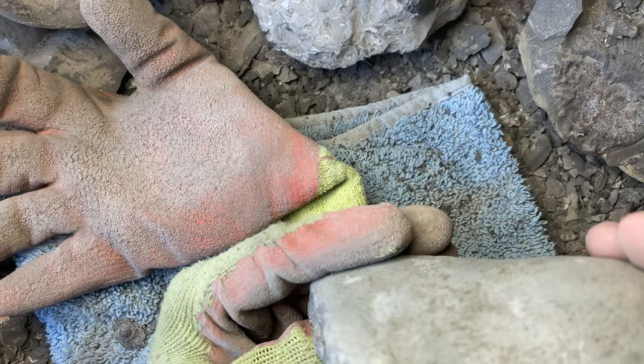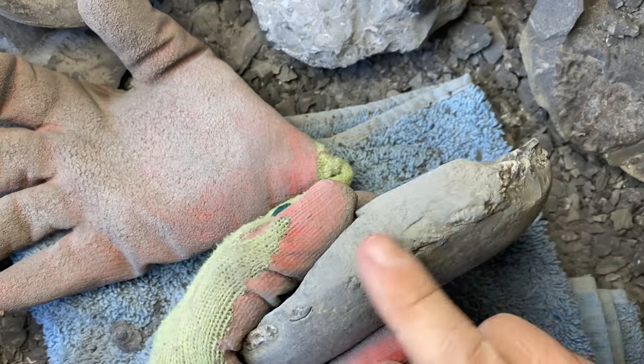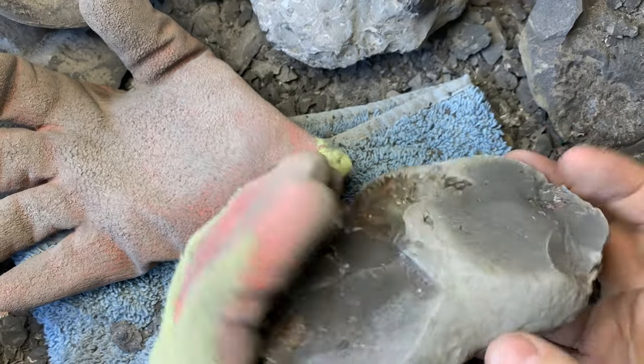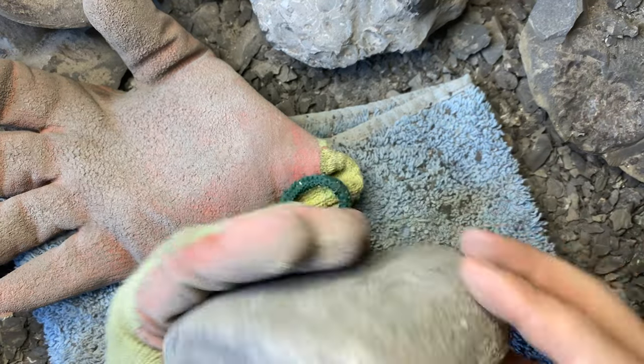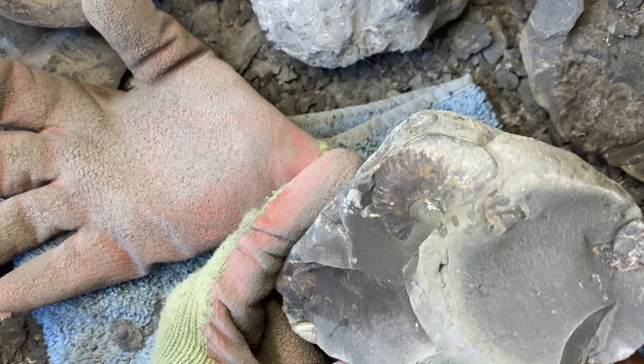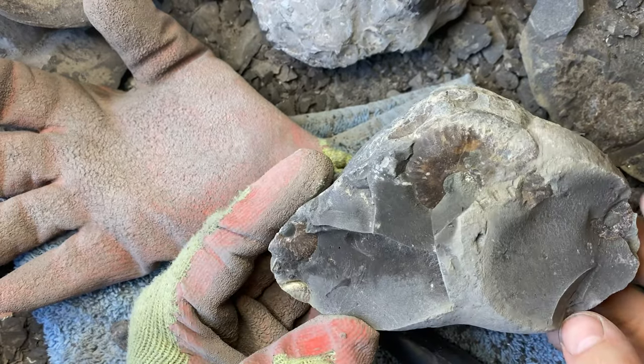Nice little Eleganticeras multi-block that I picked up recently. As you can see, the keel's running all the way around the side, so there's more chance that there's more in the middle — though sometimes there isn't, but we'll get to that when we get to that. Should come out all right, let's get started.